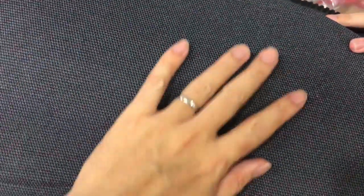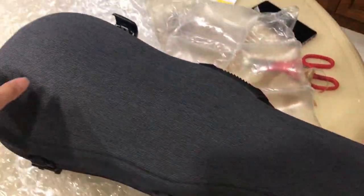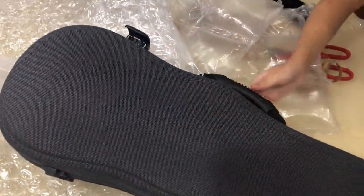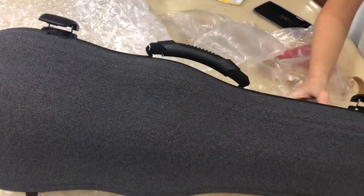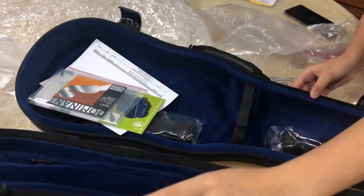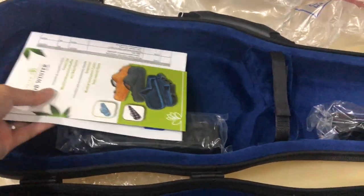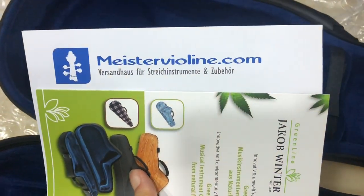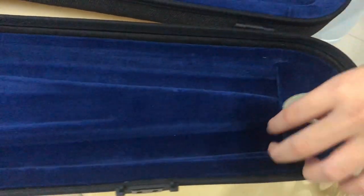Oh nice, nice — look, a nice touch! Okay, open over here, please open it. A new shoulder rest, so nice! This is a strap, it's a strap. Rosin? I want three rosin.